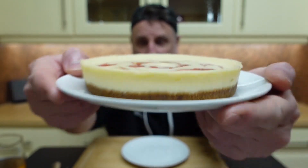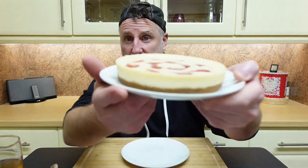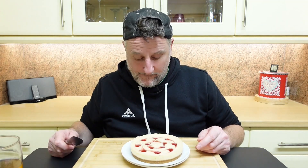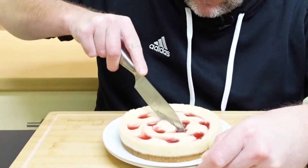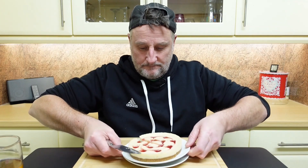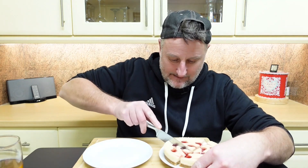Look at it. Now, from what I can remember of the Miss Mollies one, the base was quite thin — there weren't a huge amount of base to it — and this looks similar. It looks pretty much the same thing to me. I think I'll cut it in half. See if we can get a good cross-sectional.